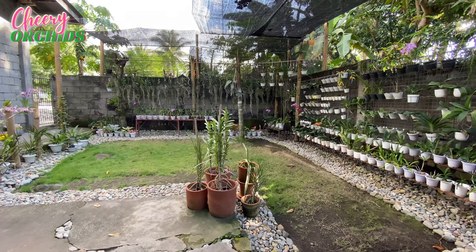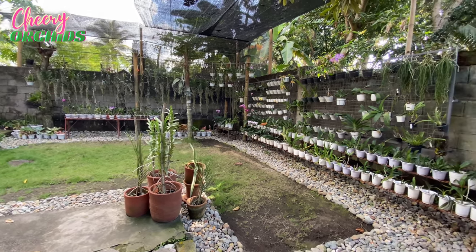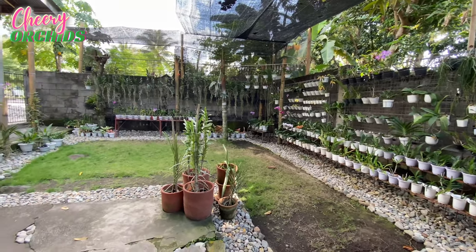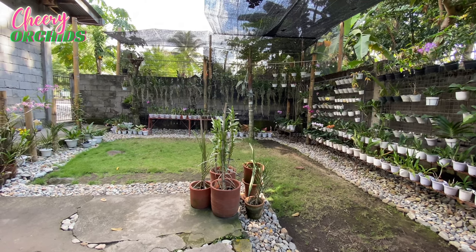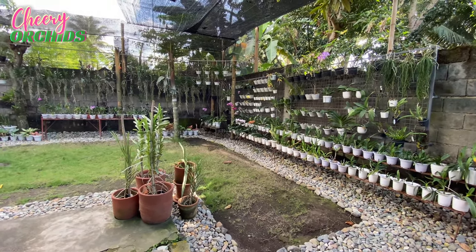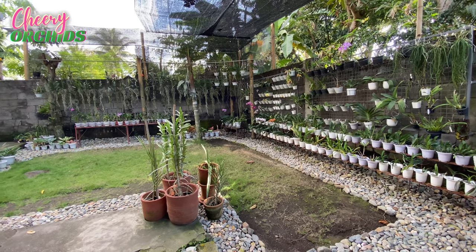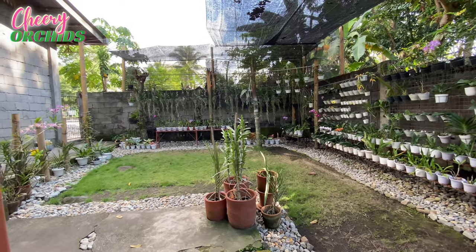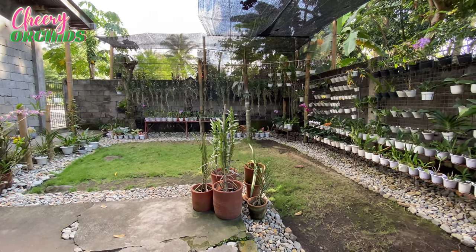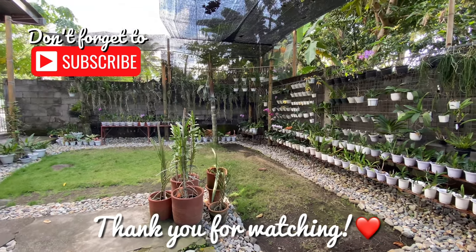And that's all for today. I hope that I will be able to finish rearranging and cleaning the garden, and clean the pots and repot the orchids which need to be repotted. But just like what they say, work is never done in the garden — there will always be work to be done. And I am happy and excited that there are lots of things to be done, because it makes me relax and fulfilled every time I accomplish something, even just small work in the garden. Thank you for being with me. Thank you for watching. Maraming salamat. Paalam. See you on my next videos.